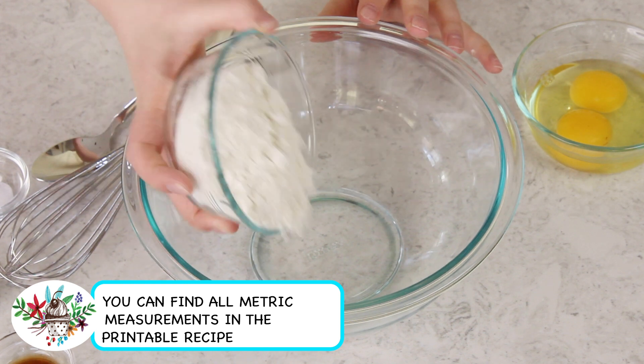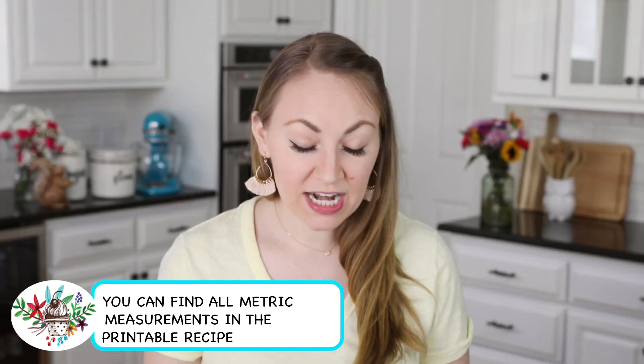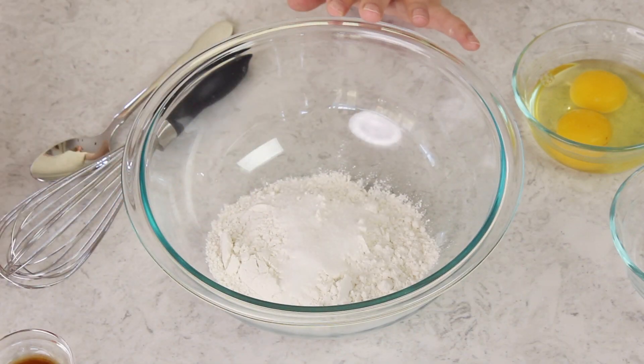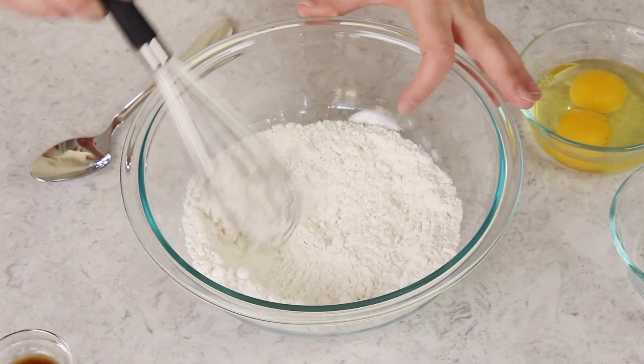Into your bowl you are going to add one cup of all-purpose flour. We'll also be adding a fourth teaspoon of salt, and I'm also going to be adding one tablespoon of granulated sugar. I'm going to be making sweet crepes today, but if you want to make savory crepes just leave out the sugar. Now you're going to need a whisk, and we're going to whisk together our dry ingredients until they're nice and smooth.